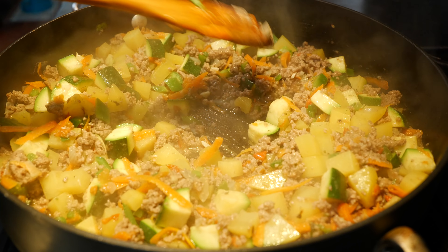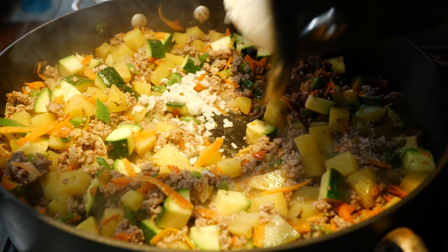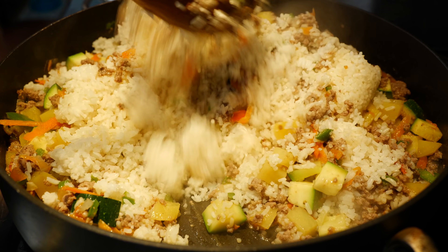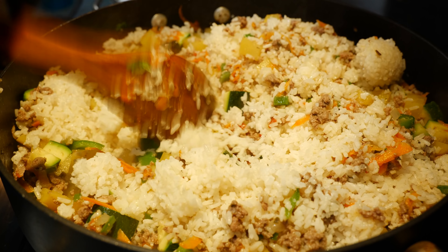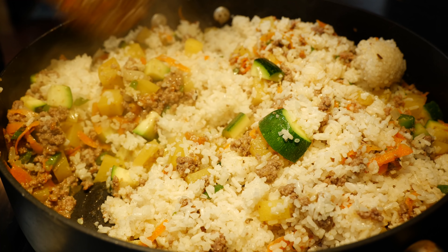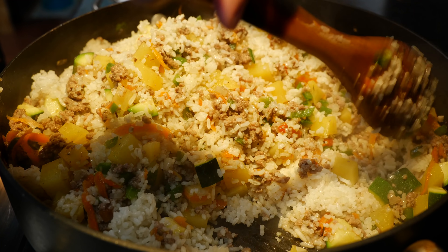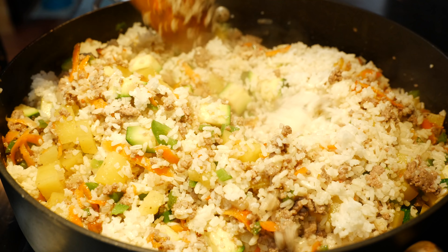I just had a taste — it was amazing. This right here on its own is delicious! Now what I'm going to do is add my pre-cooked rice. You have really mastered the art of making rice — I can make short grain, long grain, I can make any kind of rice, nice and fluffy.